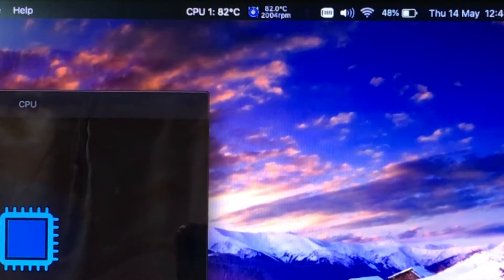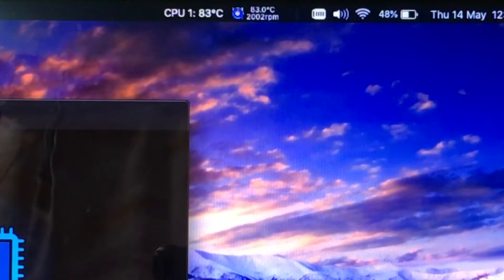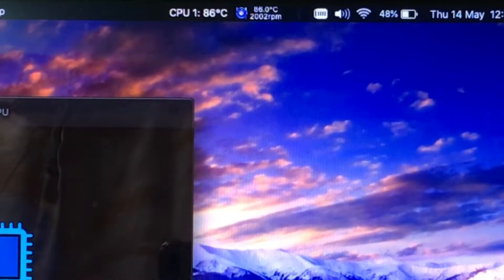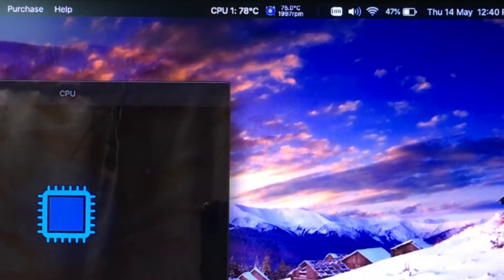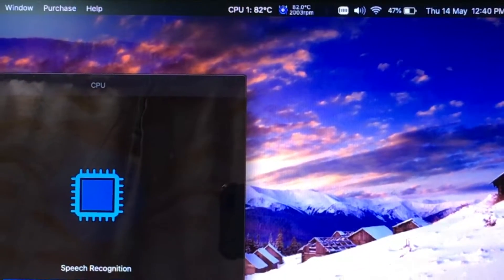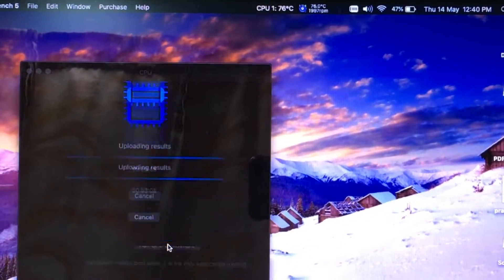As you can see here, the CPU temperatures are maxing out at 84 to 87 degrees Celsius, whereas previously it was 94 to 97 degrees — which means it is giving us at least 10 degrees cooler temperatures.